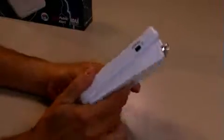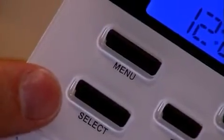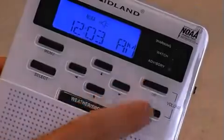After you place the batteries in, make sure you turn the radio on, and then we're going to program the radio using these buttons on the front: the menu, select, up, down, left, and right buttons. We also have a volume up and a volume down control.